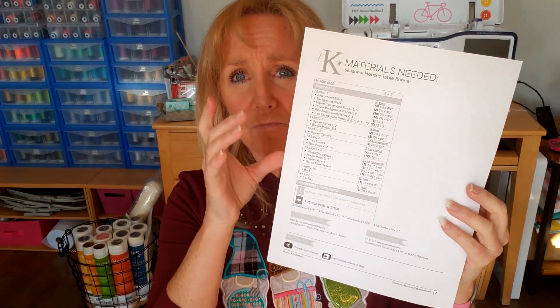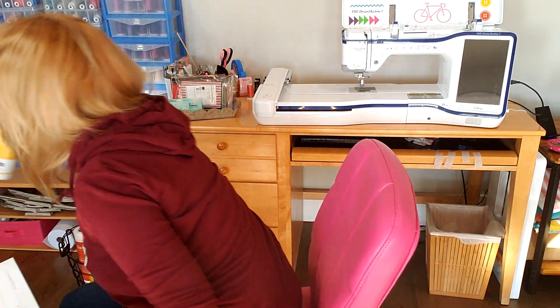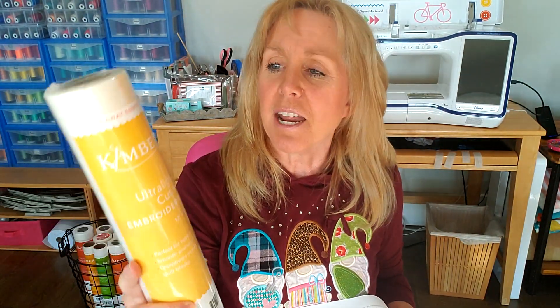On that USB there is a list of the fabrics that we need and what sizes they are. There's one thing I want to point out: there's an error on the materials needed list. It says we need fusible peel and stick — we don't. We need the ultralight mesh cutaway stabilizer for our hoop, and then when we do our quilting, all we need is the project batting. We don't need that peel and stick — that was an error.